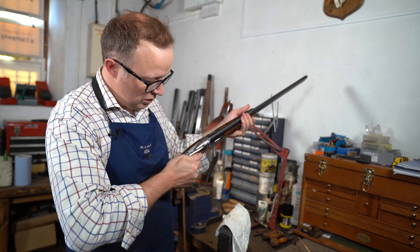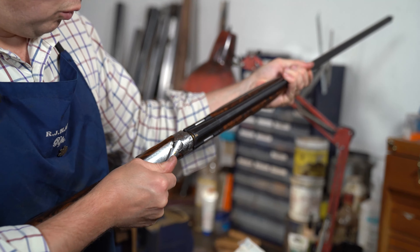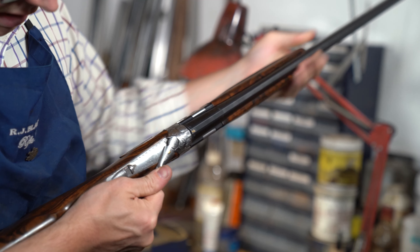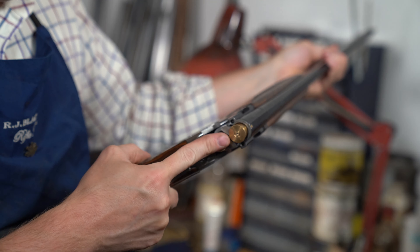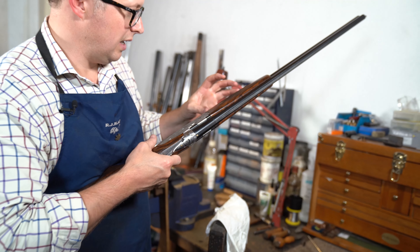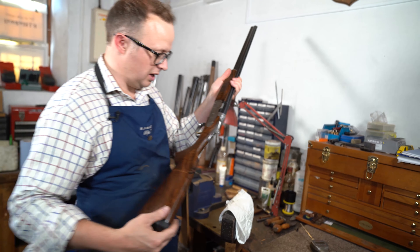I've also checked the auto safe — this is a game gun with an auto safe, and it's important to make sure it's functioning correctly. As we can see, the auto safe is functioning correctly. Also on this gun, it's got a fairly nasty opening and we're going to have a look at that, as it's quite stiff on opening. We'll look at that as part of the service.